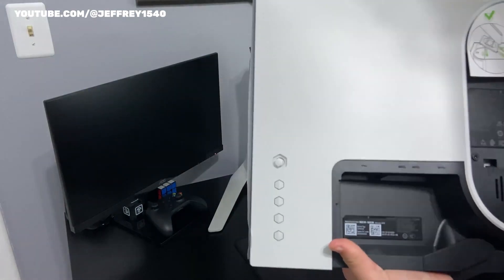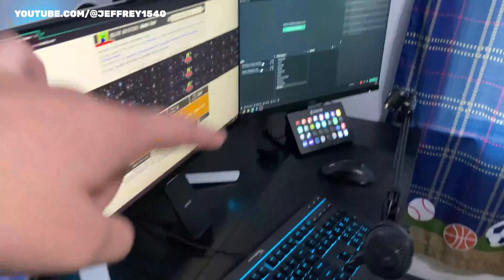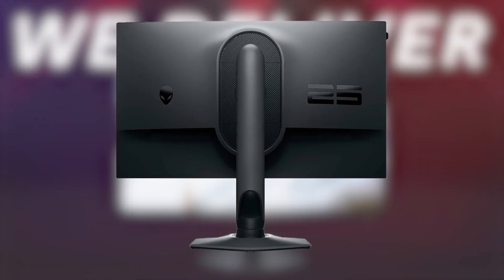Starting with the design of this monitor by Alienware, the Legend design language from Alienware is still the best in the monitor industry. Curved surfaces, a subdued use of accent materials, and a retro-futuristic font on the monitor's back are what define it.